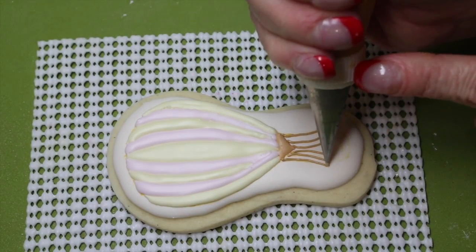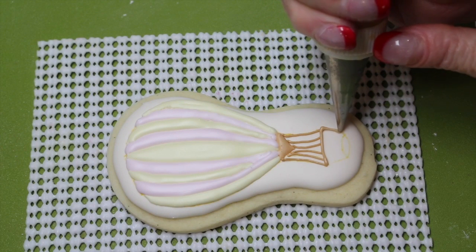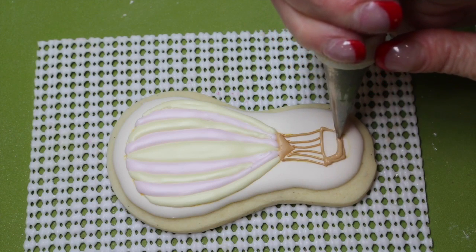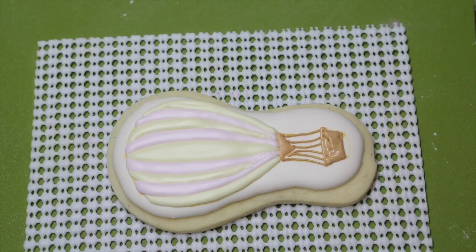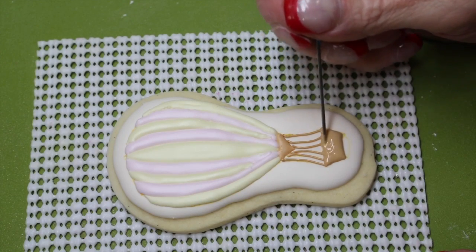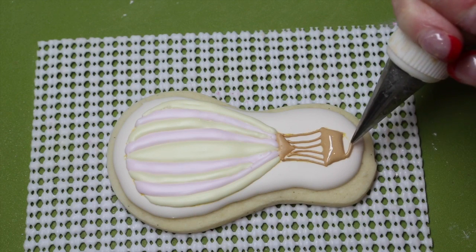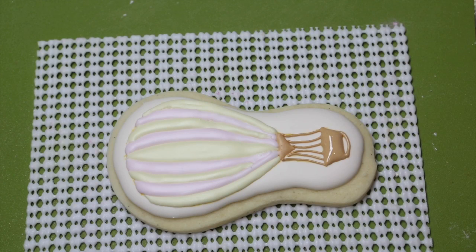Using your zero nozzle and soft peak flood consistency icing, pipe your basket and fill it in. Use your scribe needle to even out the icing, and then pipe the lower section of your basket. Allow this to dry for 15 minutes.